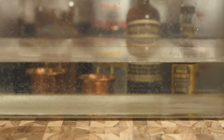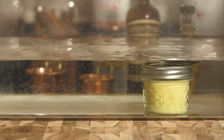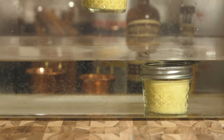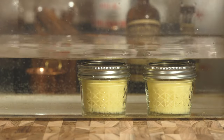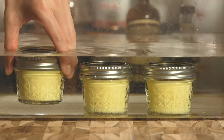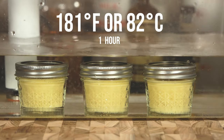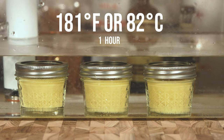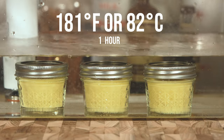Then fill up a container with water and place the jars carefully inside the sous vide water bath before heating, so you don't shock the glass and have the mason jars crack. Starting them in room temperature water really lets them cook gently and gives you that tender custard. Let them sous vide at 181 degrees Fahrenheit or 82 degrees Celsius for one hour, starting from when it reaches cooking temperature.